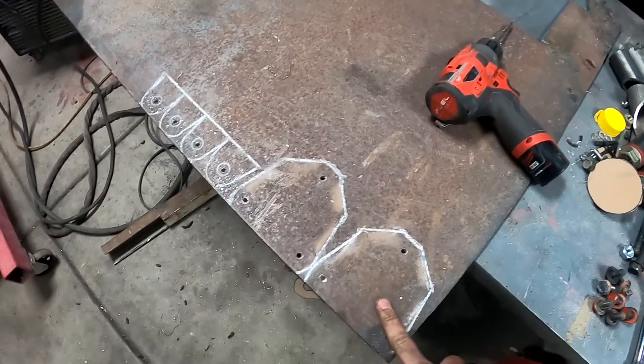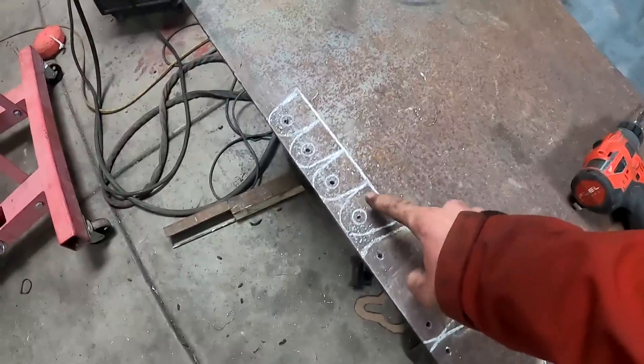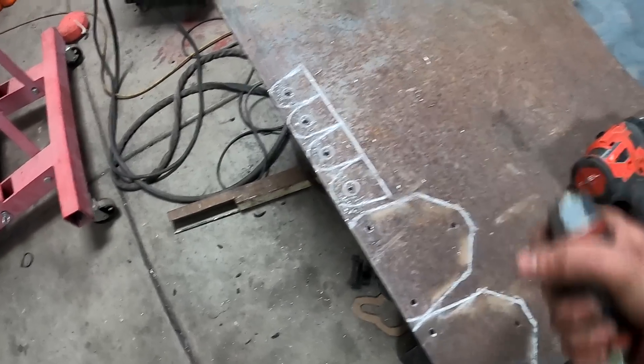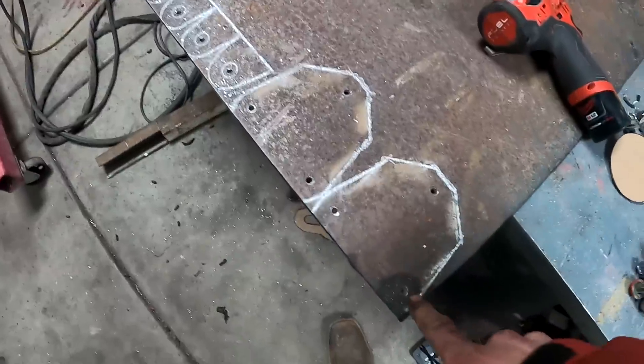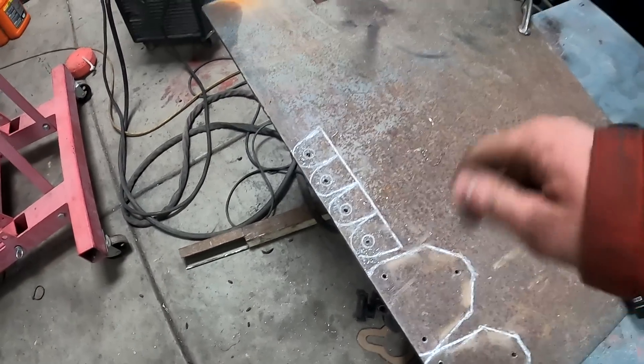I got all these drawn up on quarter-inch sheet metal — that's what I have. These will bolt to the block, then weld to the mount to hold the new motor mount in there. I already drilled pilot holes but I'm going to get all these drilled out and then start cutting them out.